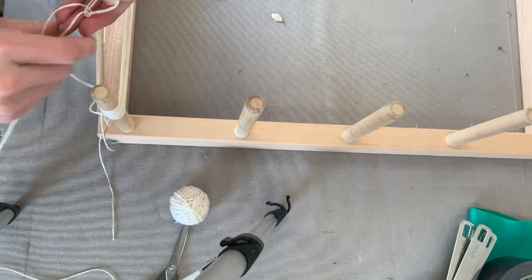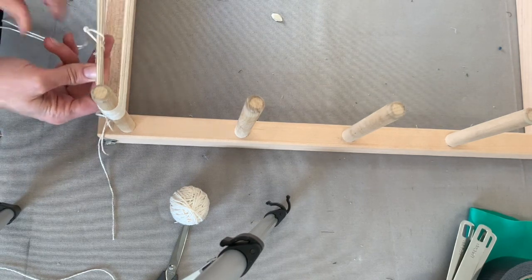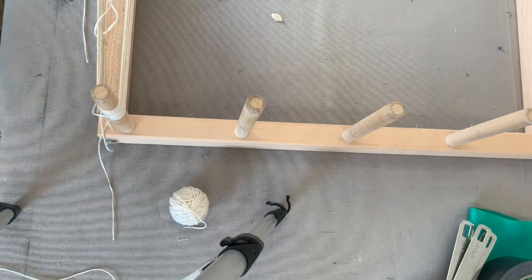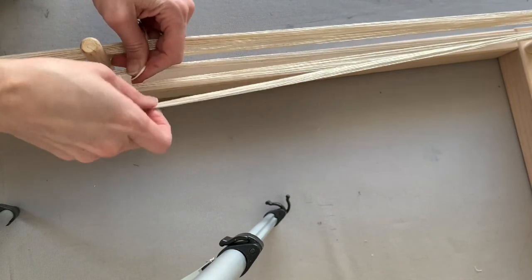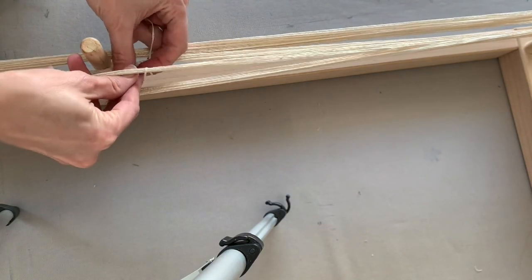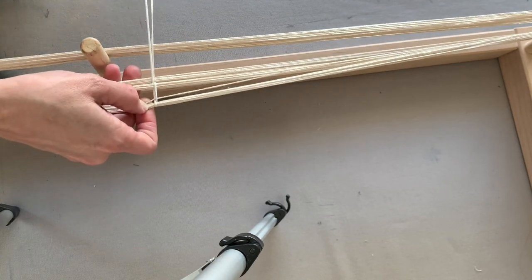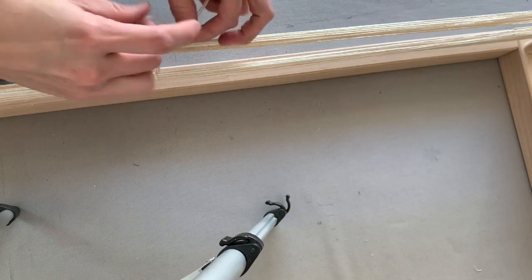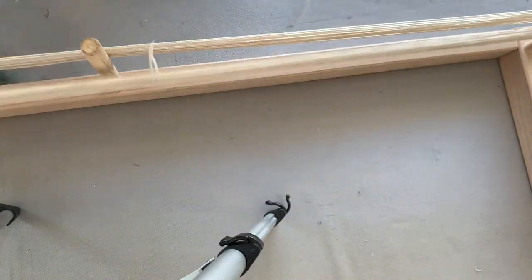I'm tying the top of the yarn so it's fairly loose — you can see the yarn can still move around but it's all tied together. I'll do that in four places: at each end and on each side of the middle. If I tie it too tight it's going to resist the dye, so I want to make sure the yarn can move freely even though it's tied.